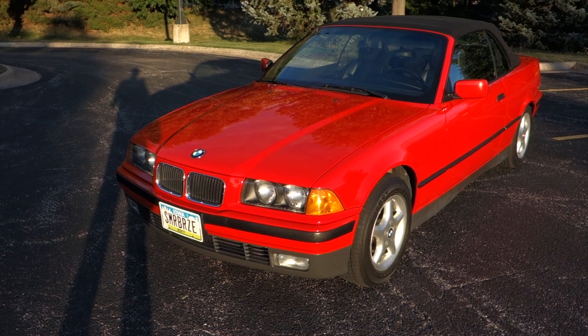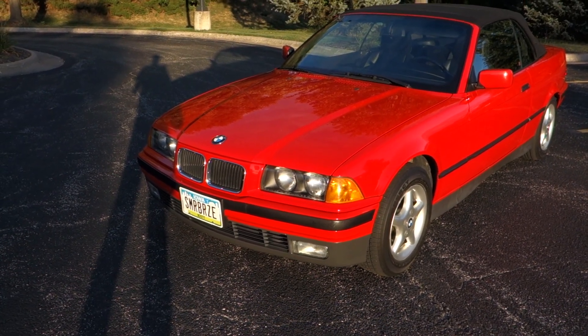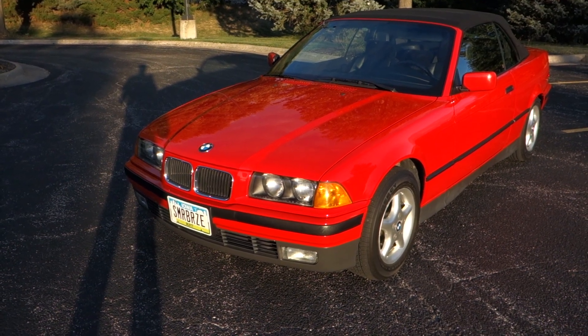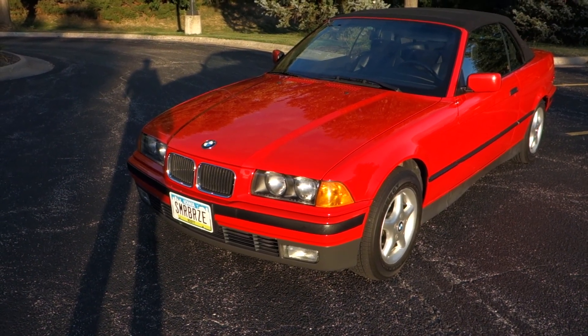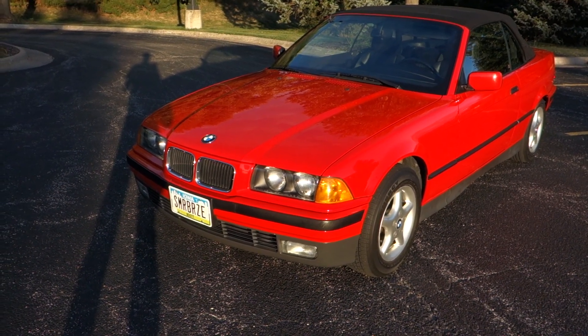This is just a quick overview of my 1994 BMW 325i. It's got a straight six-cylinder engine, 2.5 liter double overhead cam with 24 valves. It's a four-speed automatic. It's got four-wheel disc brakes and the curb weight is 3,400 pounds.